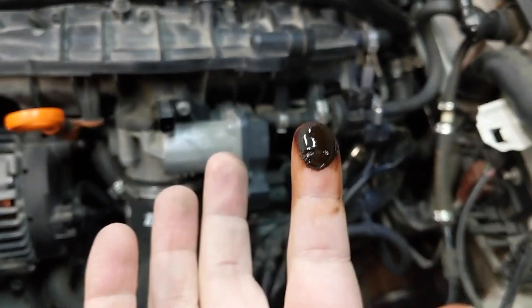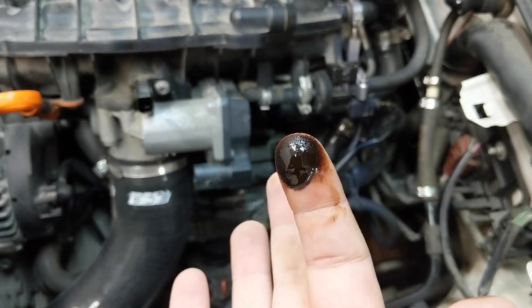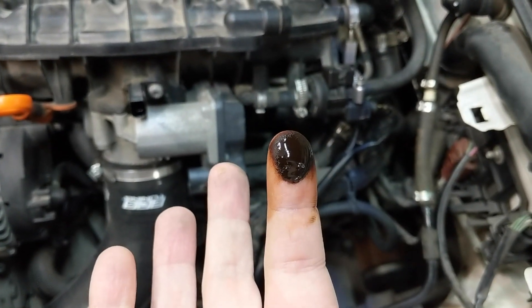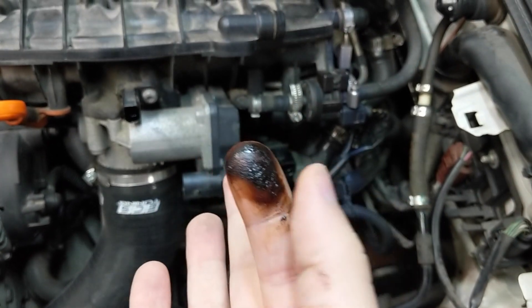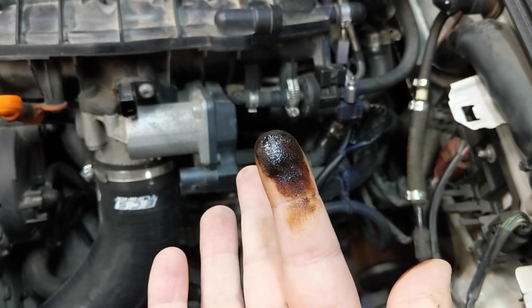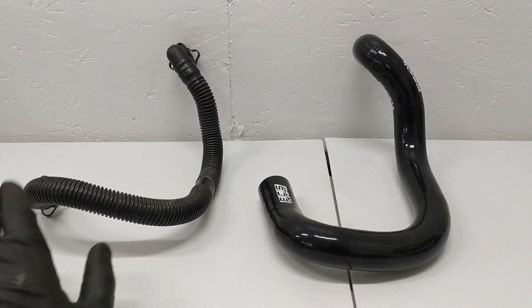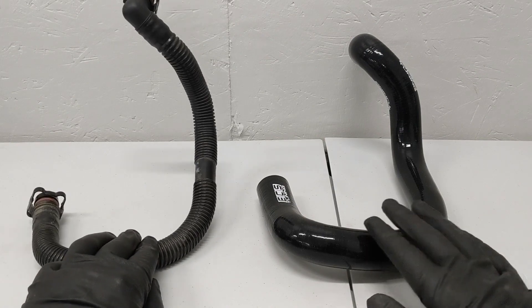I felt compelled to shove my finger inside of the oil filter assembly opening there that connects to the lower PCV hose, and I was shocked to see how grimy this actually is. I was definitely expecting some sludge from the blow-by, but so dark, so thick, and kind of grainy too. Wow.